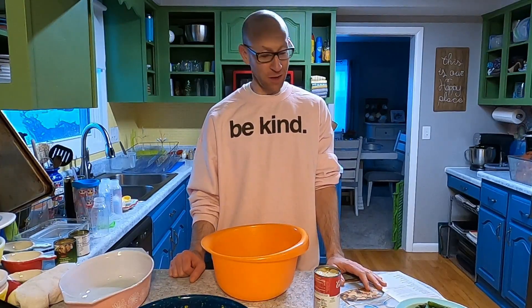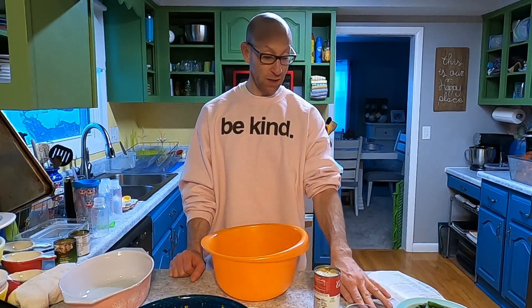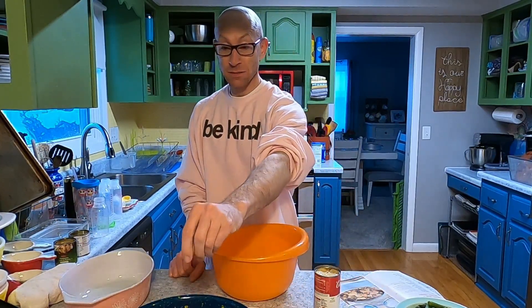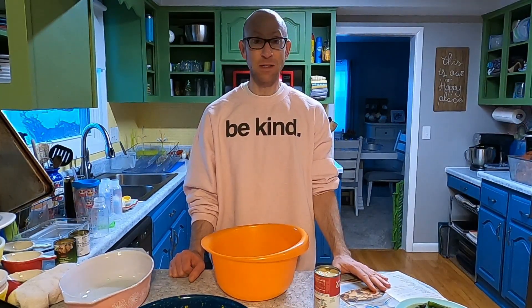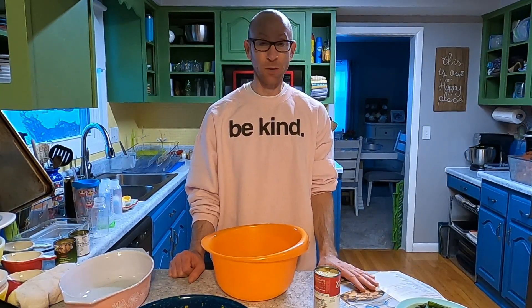I've been cooking long enough to know that this recipe, which I have not ever tried before, while it might not be amazing, it's at least going to be decent. The components and the methods are pretty simple, and I don't see how it's going to be bad. So we're going to try it out.